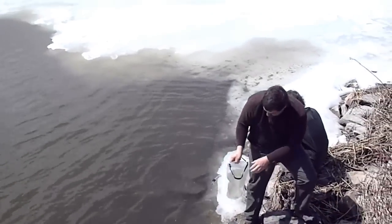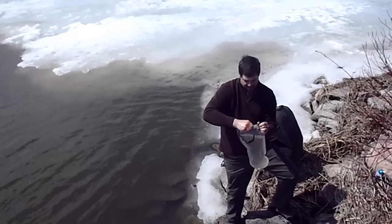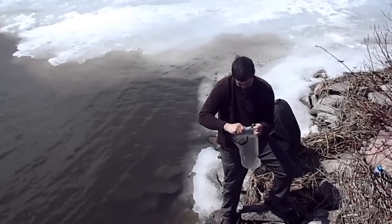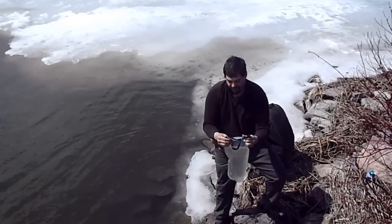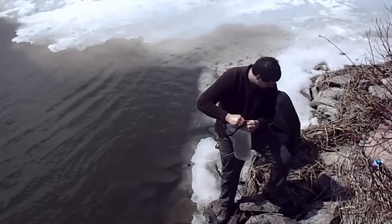I did notice it pulled more than the other ones. We are using the Platypus gravity filter, 4 liter, and Brian is using the Katadyn pump filter. As soon as Paul moves you'll be able to see Brian pumping.